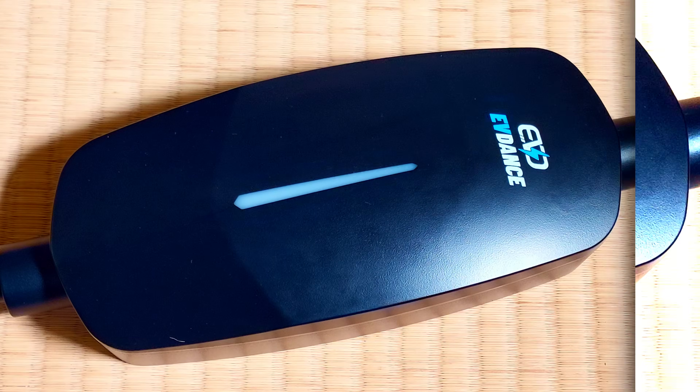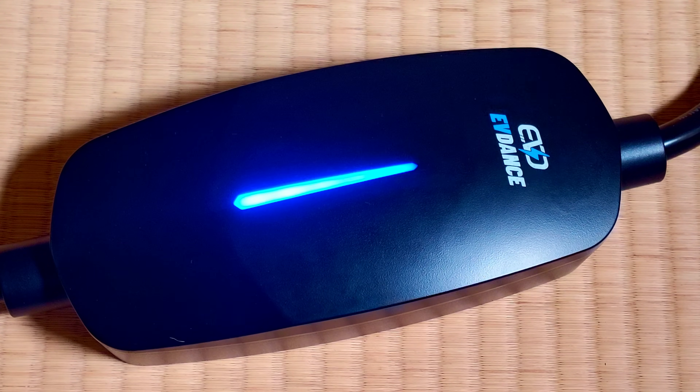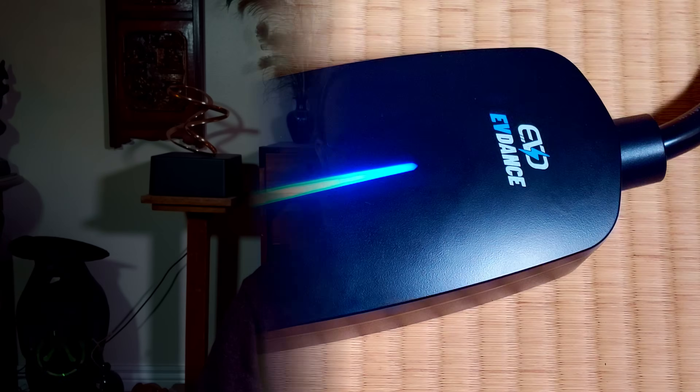Hey, it's Raj Ghandeep. If you've been on the hunt for a reliable, budget-friendly EV charger that works anywhere from your garage to on the road, stay tuned. Today I'm breaking down the EV Dance Level 1/Level 2 charger and why it's perfect for everyday EV drivers — and the massive Black Friday deal you don't want to miss.